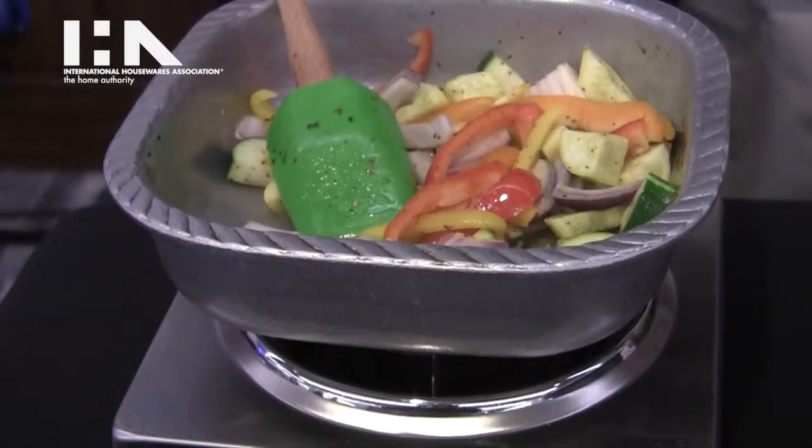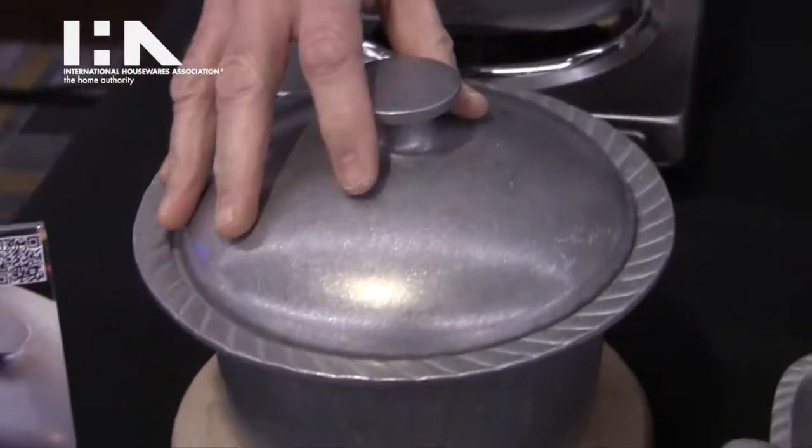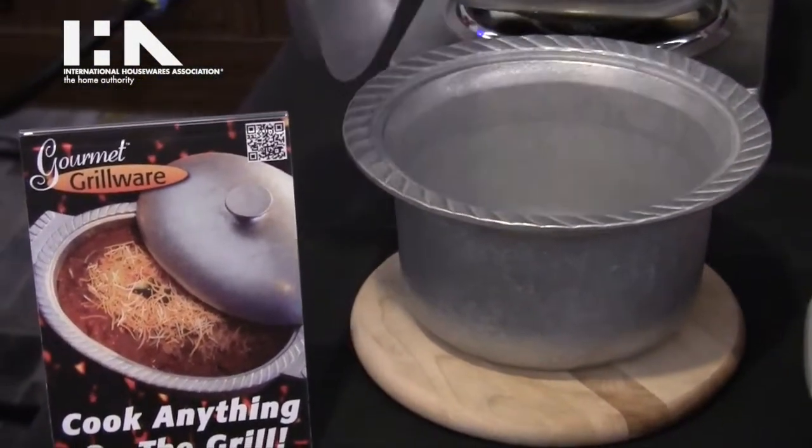The other new items that we're showing today are the two quart Dutch oven. It's a nice little piece for soups, small casseroles, and bisques.